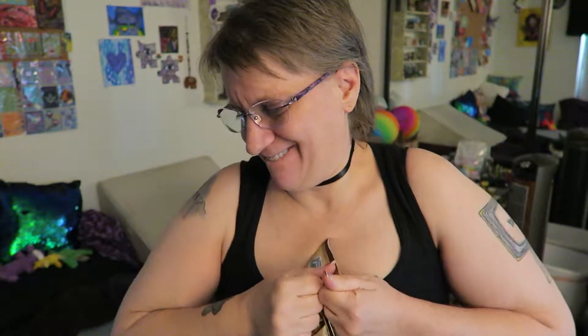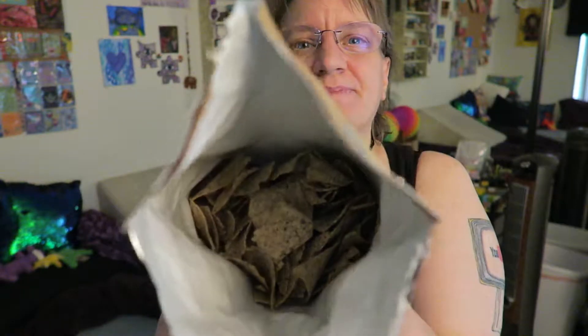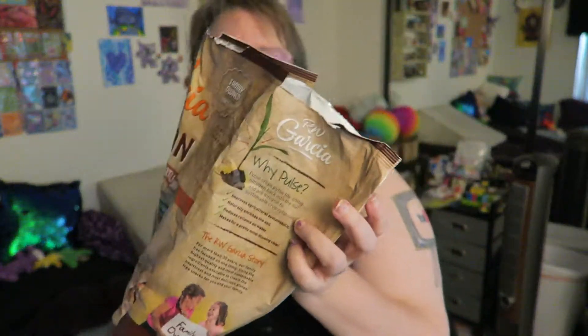Thank you so much, Indiana — I appreciated that swap that we did. Hold on, I'm gonna have to get into this thing. There we go, we got it. Now we're cooking with heat — look inside the bag.